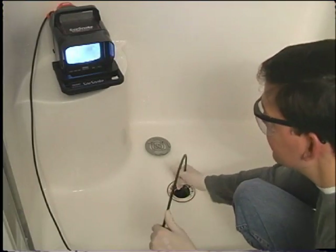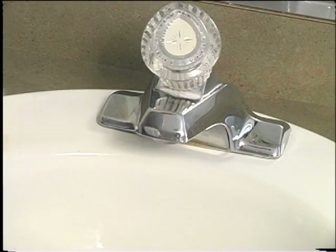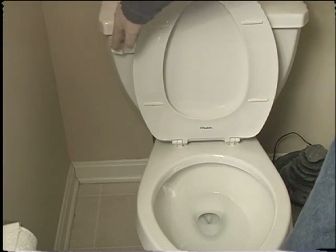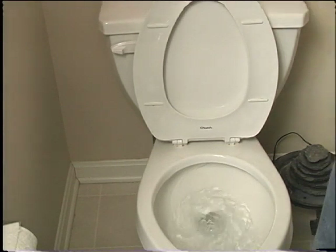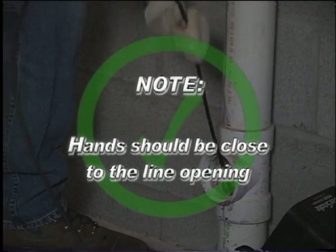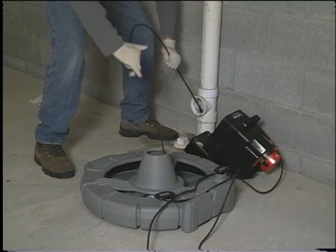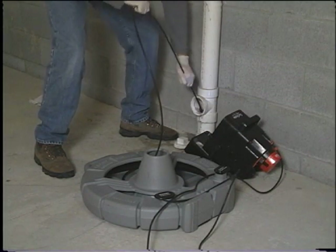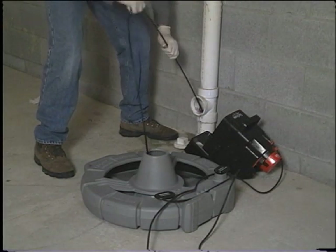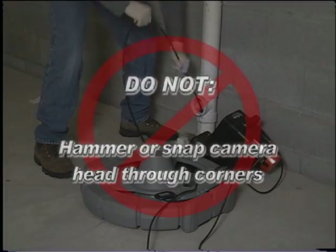If the camera does not want to go any further, do not force it. If another entry is available, try it, or run water down the line. Running water down the line will keep the system much cleaner and allow you to push noticeably further with less friction, and will also help you locate the bottom of the pipe. If the water is preventing you from seeing an area of importance, temporarily turn it off. Hands should be close to the line opening. Do not catch the cable on the edge of an entry and continue to push. When inspecting a pipe, it is usually necessary to give a little extra push in the bends. Back the camera head approximately 6 inches from the bend and give it a quick push, popping the camera through a turn using the least amount of force required. Do not hammer or snap the camera head through corners.